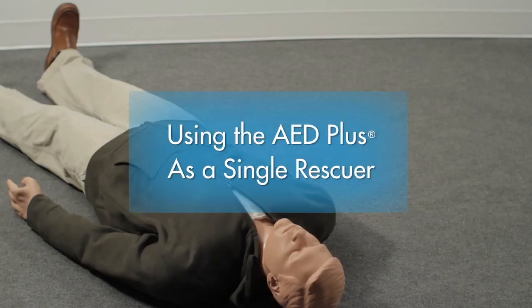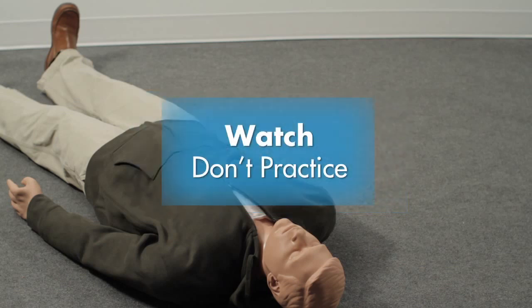Using the AED Plus as a single rescuer — watch, don't practice the following demonstration.